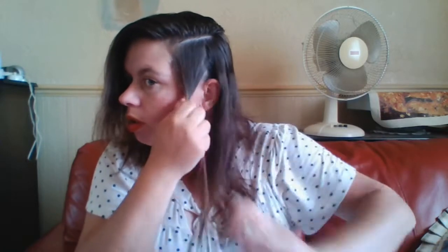I'll show you how you're supposed to use these. Section a bit off — if you have too much hair when you use these, they will just pop open. So depending on how thick your hair is: I can get away with picking up a little bit more, but if you have really thick hair you're going to have to be careful how much you use.